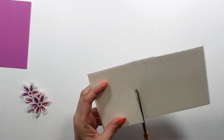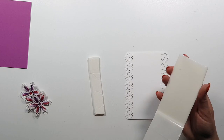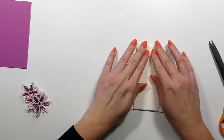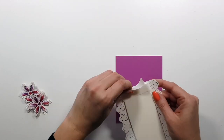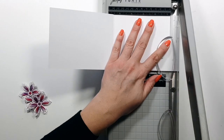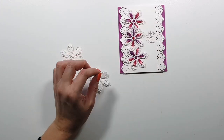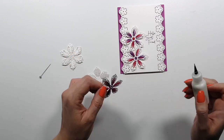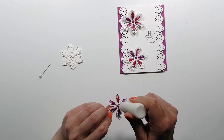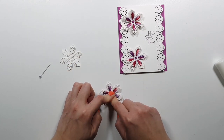Now I'm adding some foam sheet — I believe this is from Crafter's Companion — just to create some dimension. I'll add this directly onto the colorful panel. I stamped my sentiment in the same font as the larger one, just smaller. To add a bit more interest, I cut some more flowers — I did not stitch those — and I'm just adding those as a layer to the stitched flowers.